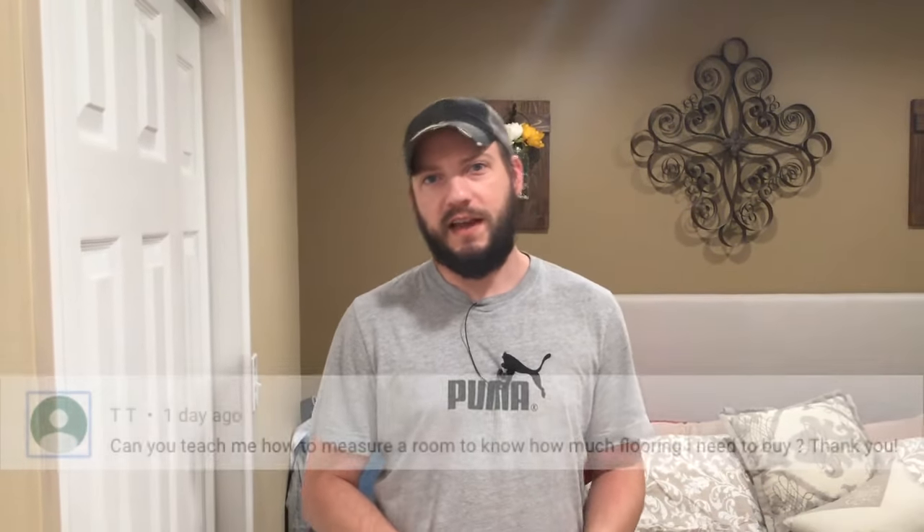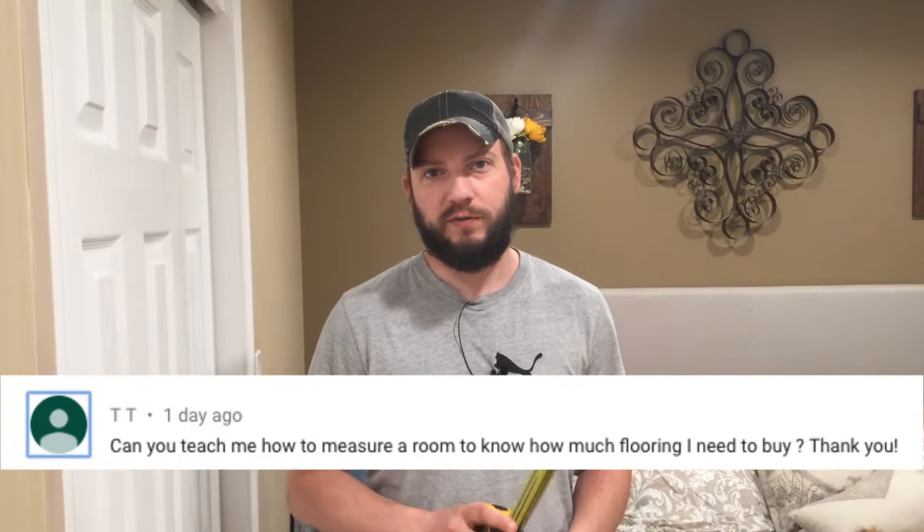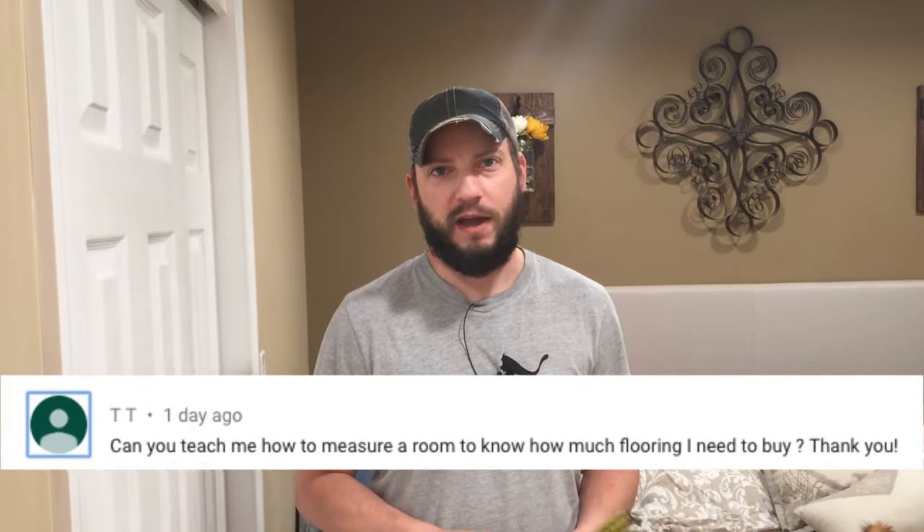Hey guys, this is a video request from a commenter. TT asked: can you teach me how to measure a floor to know how much flooring to buy? Luckily it's really easy and all you need is a tape measure and maybe a calculator.